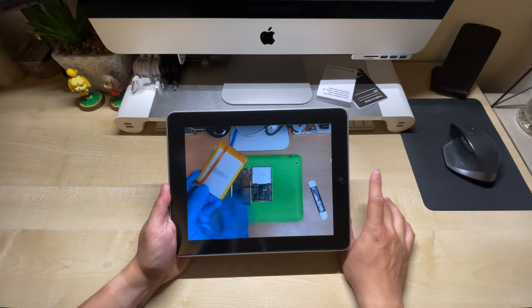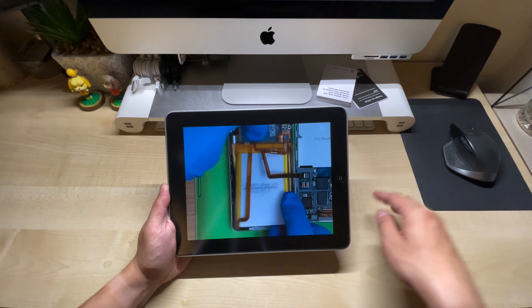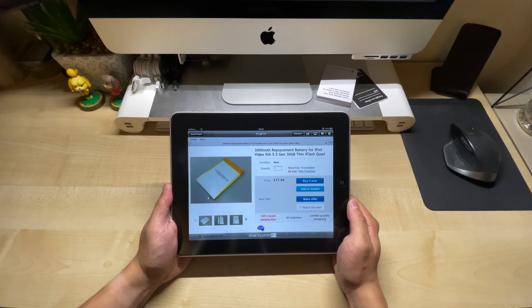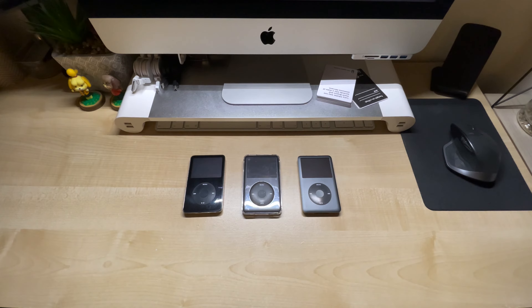You've seen some people on YouTube put crazy large batteries inside iPods and get insane hours of battery life, and you want to try that on your iPod too. It's pretty easy — you can get these battery kits from eBay for pretty cheap, and all you need to do is put them inside your iPod 5th, 6th or 7th gen and they'll just work.